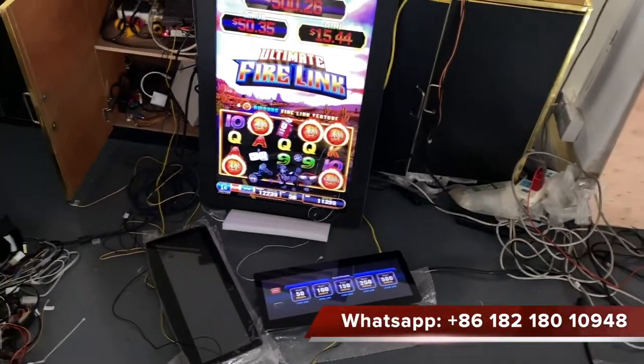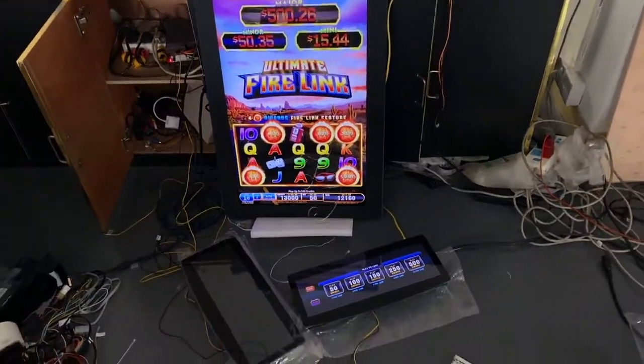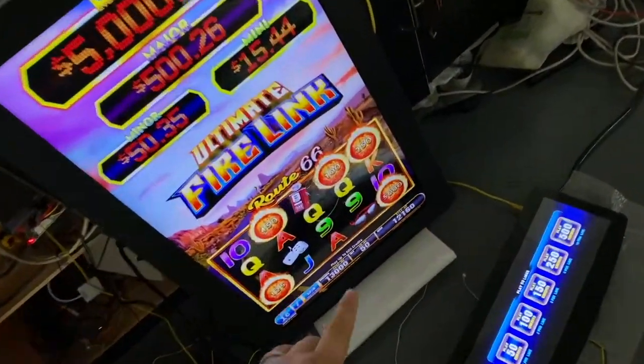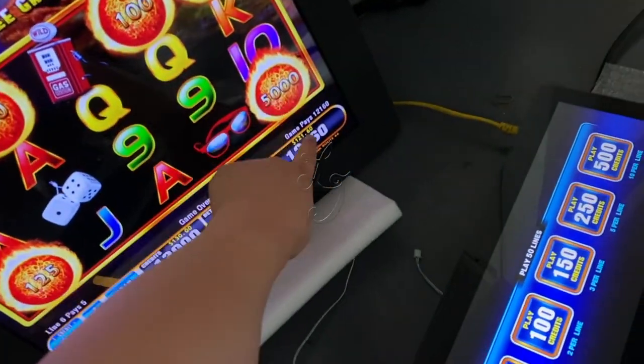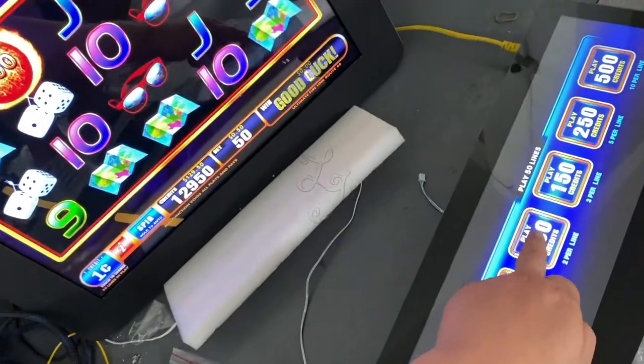All right, this is crazy. Right now let me show you how the idec works on this Firelink game. You see, this is the idec.